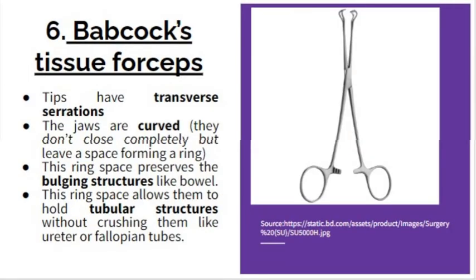The next one is the Babcock tissue forceps. Whenever we talk about a tissue forcep, it means the jaws don't touch each other completely — they have some space between them, which is why they are called tissue forceps. The Babcock tissue forceps has transverse serrations only at its tips. The jaws are curved and don't close completely, leaving a space that looks like a ring. This ring space preserves bulging structures like bowel and also allows holding tubular structures without crushing them, like the ureter or fallopian tubes.